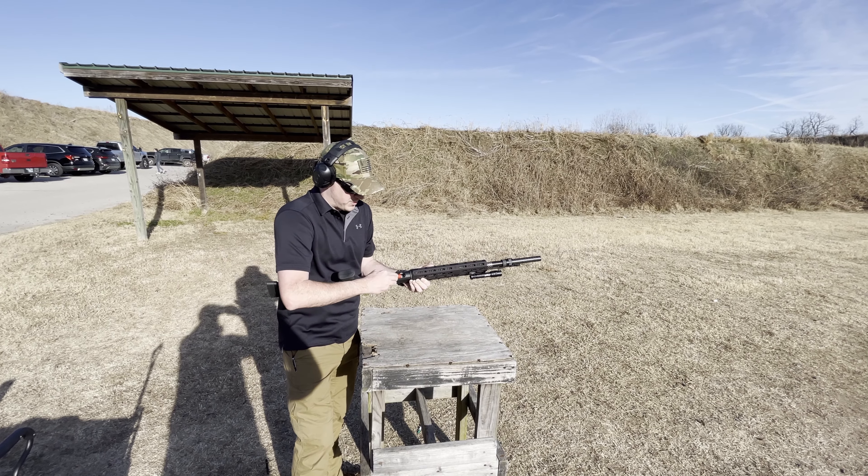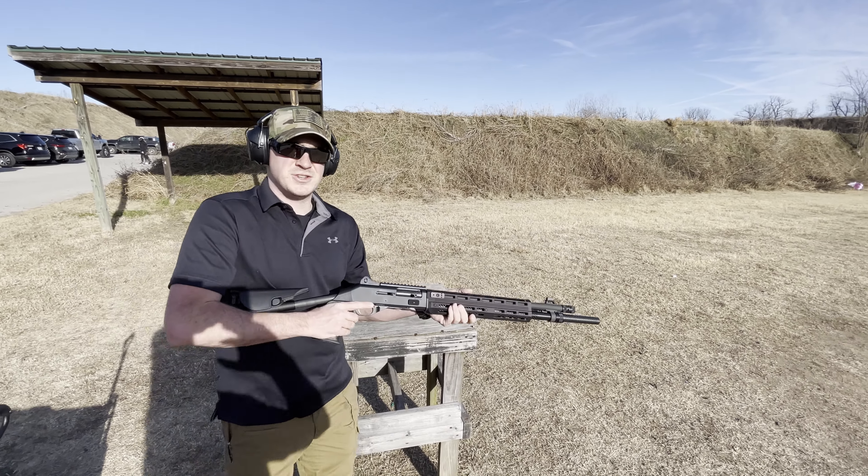And we're going to put another three inch buckshot in there, and we're going to see how she shoots.